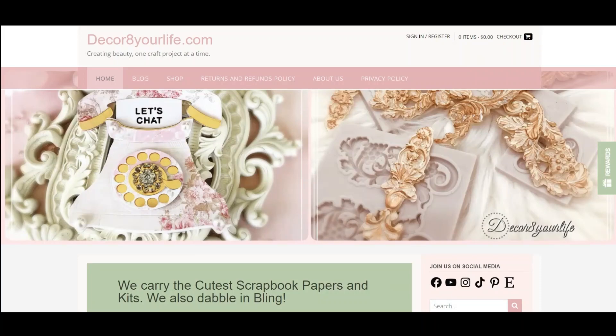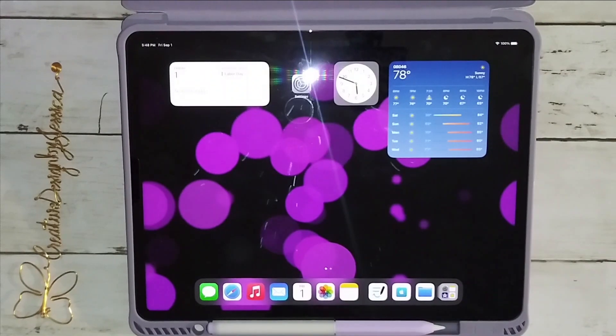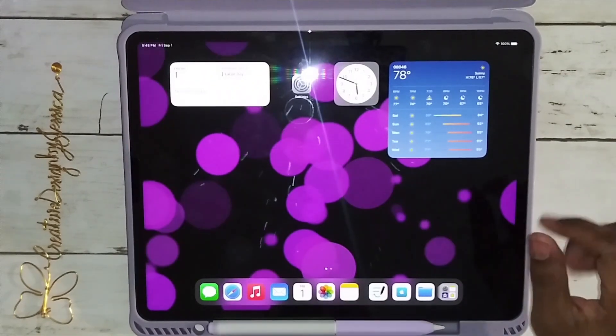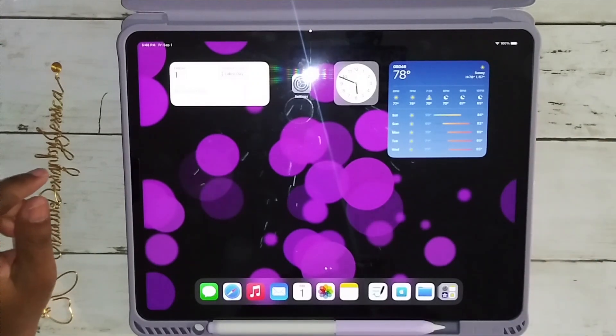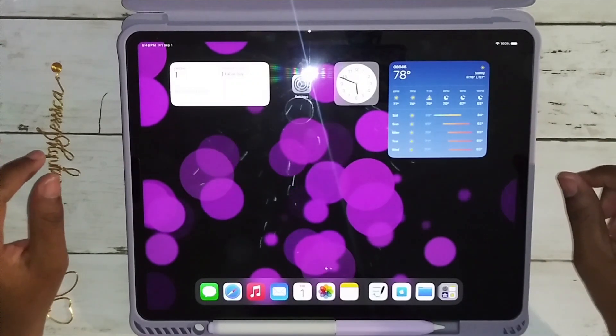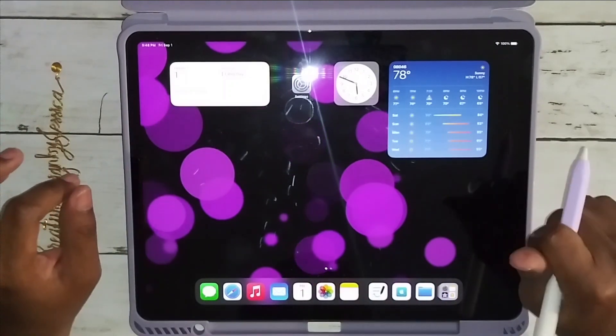This video is sponsored by Decorate Your Life. Hello everyone, welcome back! I wanted to show you this quick video on a digital project share using Decorate Your Life's Pink Spells Halloween digital printable.